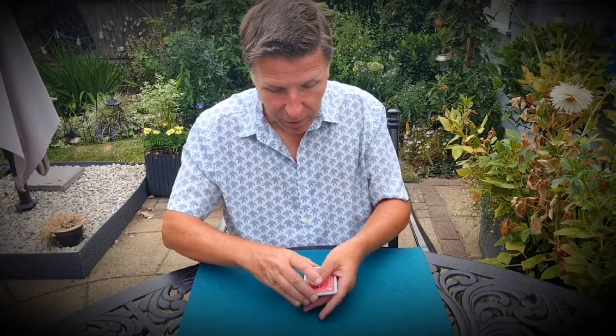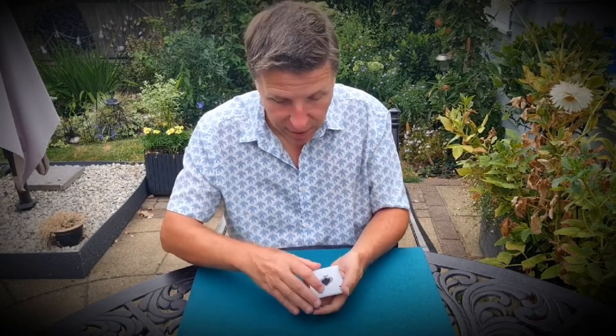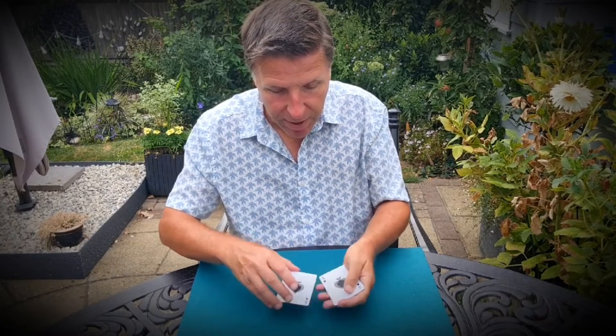I've got a whole bunch of playing cards — 1, 2, 3, 4, 5, 6, 7, 8. I've got a whole bunch of playing cards. And by the way, I should say, they're all ace of spades. Let me show you. As you can see, they're all ace of spades.